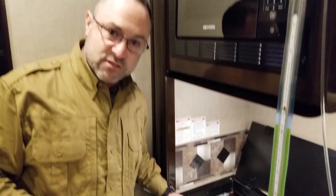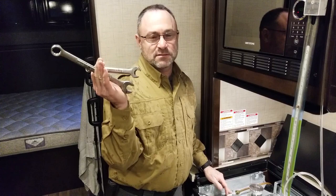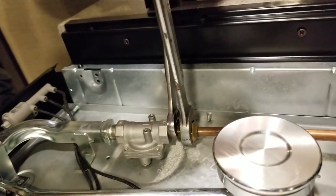Whenever you're working with flare fittings, always double wrench — you need a backup wrench with your working wrench. I don't want to see you using just one wrench. This is a cast fitting and this is brass, so your backup wrench can be an adjustable wrench or channel locks. Righty tighty, lefty loosey.